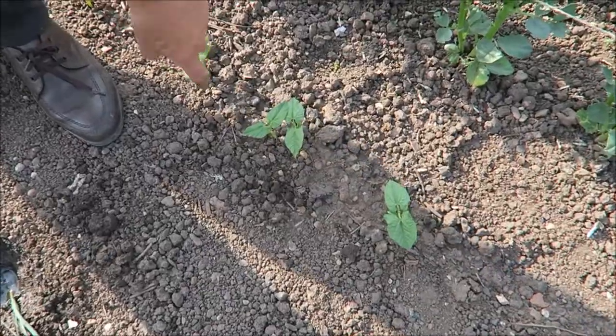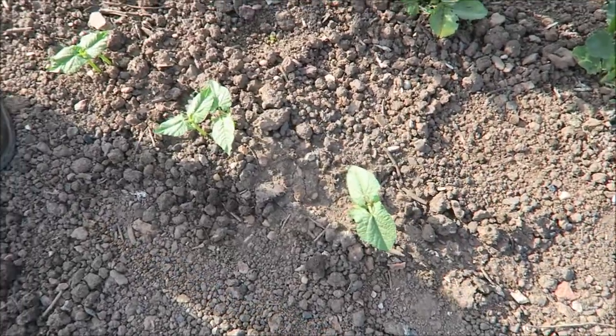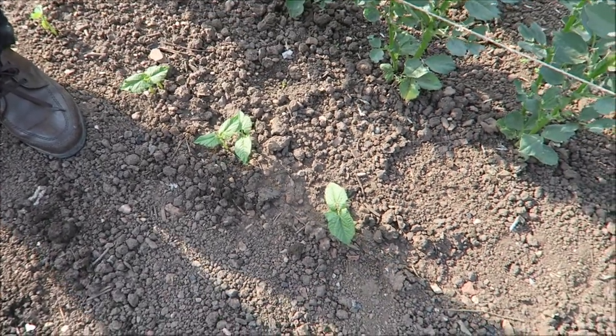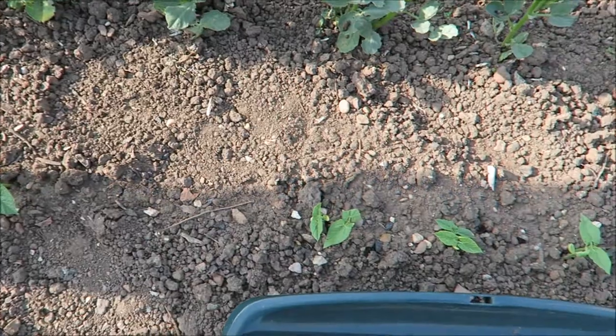Now we're down here you can see the French beans have all come up — that's fine. These were the backup for the ones up there, but it seems we've got both lots now.